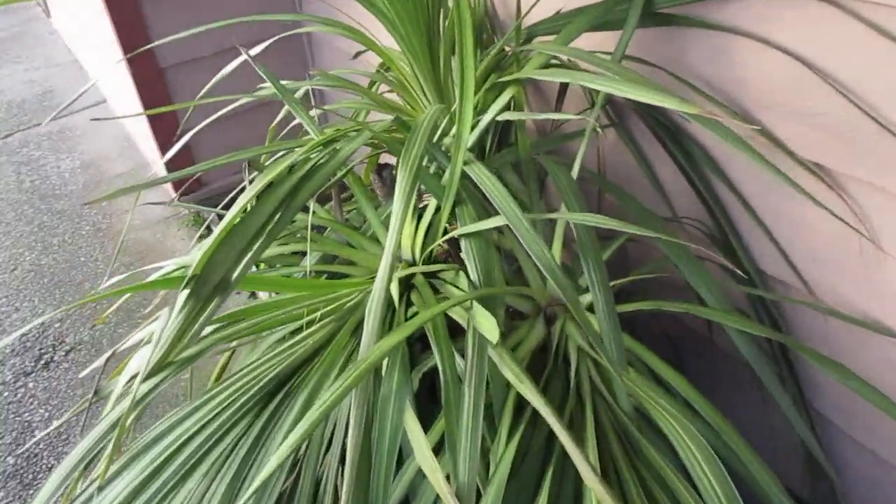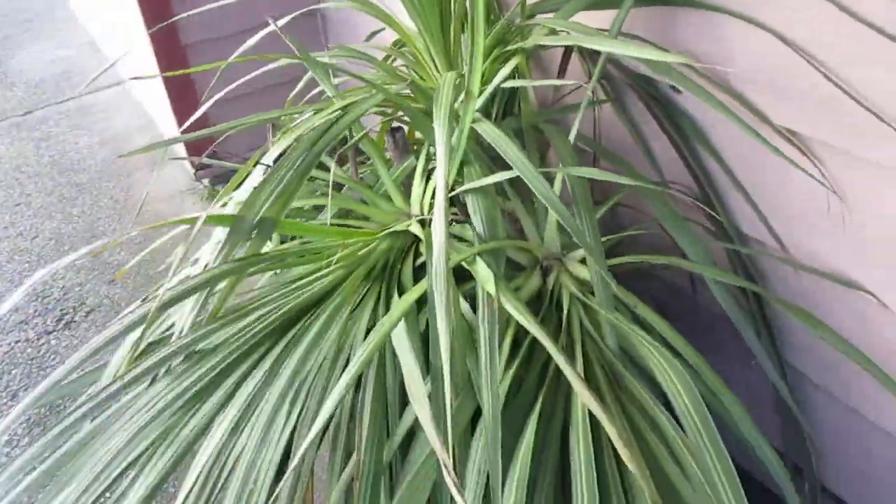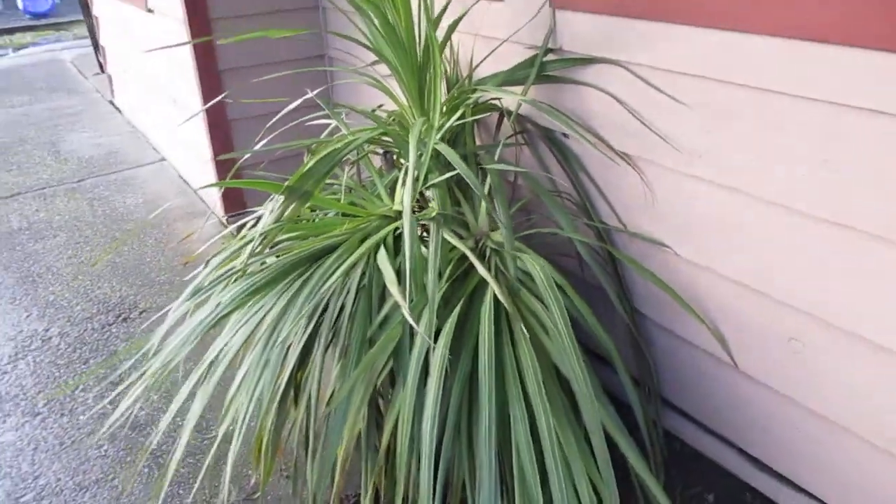So now you know what they look like when they freeze. You think they survived the freeze — they're standing up like that. When things thaw out, boom, they flop over. So those are flopped down. All right, thanks for watching, folks.